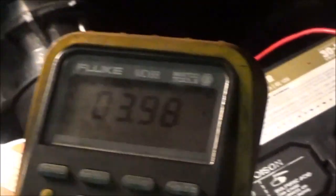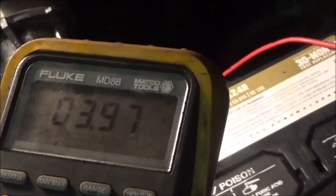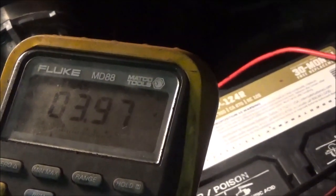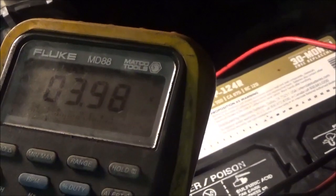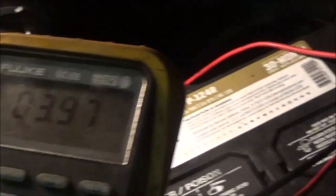I was trying to simulate the problem and I finally got a chance to do so by setting that tail light in a certain position. Now you get a chance to see how this tail light affects the transmission.